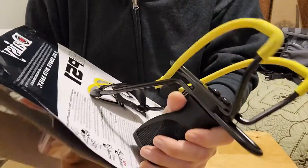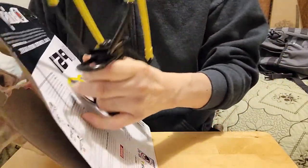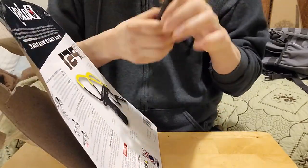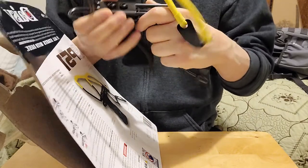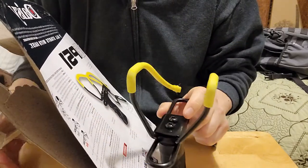It feels really bulky — it's cool though. I think you could set it up in different ways, let me move this out of the way for a bit.